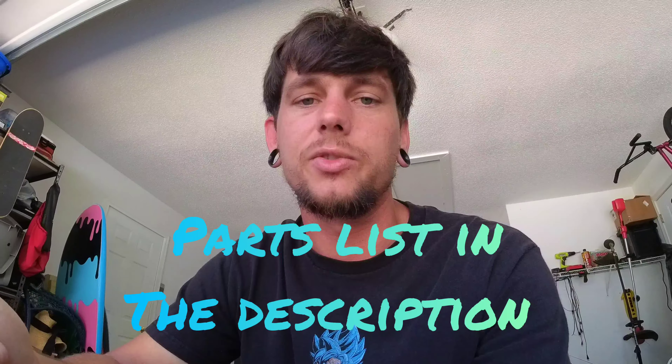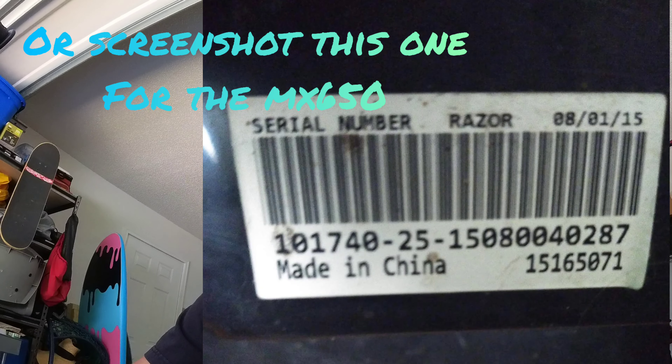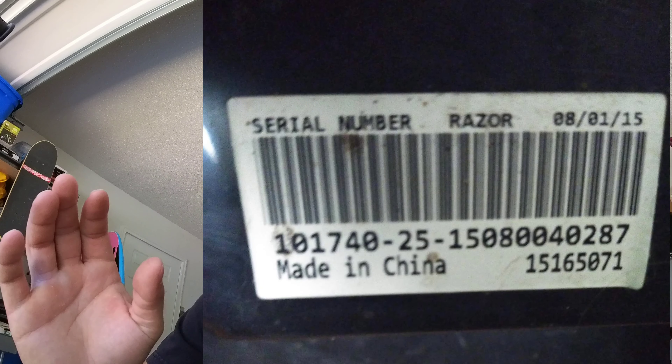If you only want the fork, go on Razor's website, get their customer service phone number, and call them — the fork won't be listed online. You'll need a serial number for the MX 650 front fork. If you don't have one, join the Facebook group 'Modified Razors for Adults' — they have a pinned post with serial numbers for a bunch of different bikes. Great, helpful group.